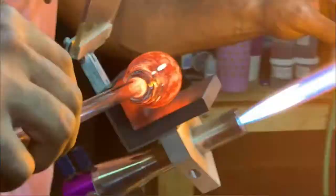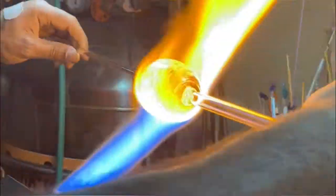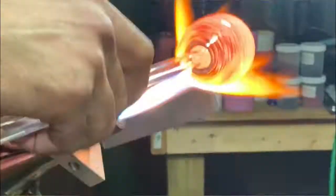At this point I'm using a combination of heat from the torch as well as graphite tools to help mold the glass into the shape that I want the cup to be.